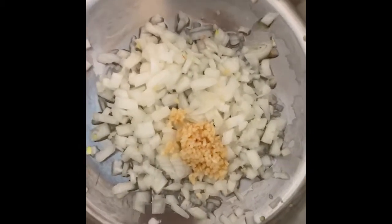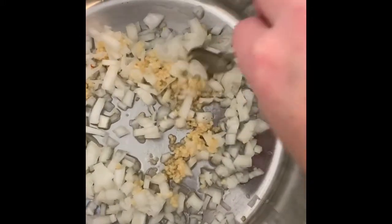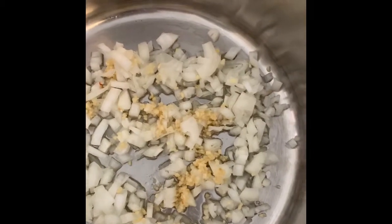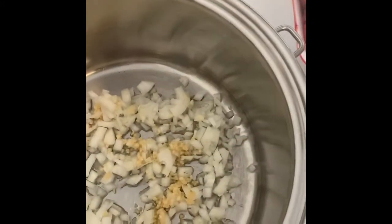Once it gets to heat, you're going to see that this is all going to get sizzling hot and it's going to cook down into a translucent color. Then we'll go ahead and add our ground beef and continue cooking that. Then we'll add our celery and our carrots, and then our potatoes and our chicken broth before we add our seasonings.